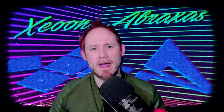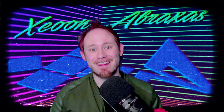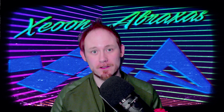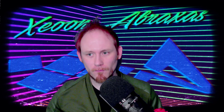Greetings programs and fellow Trekkies, welcome back to another cosplay review. This time I'm going over another Hero Within product — this is the Strange New Worlds landing party jacket. I actually have both versions: their first version and their newest version they launched not too long ago. I believe they're still taking orders for it.